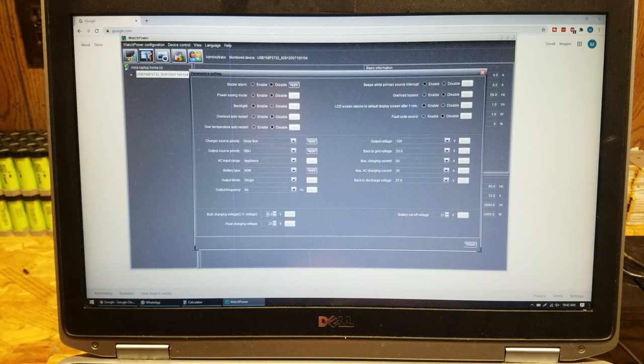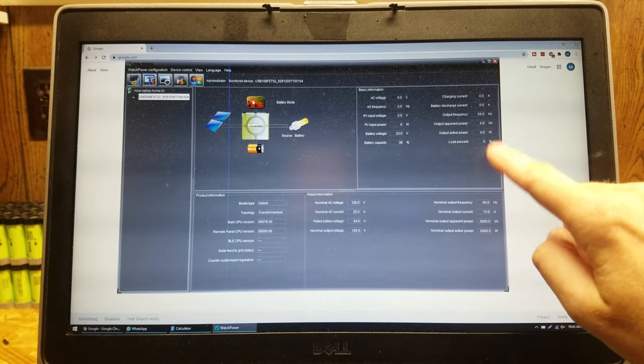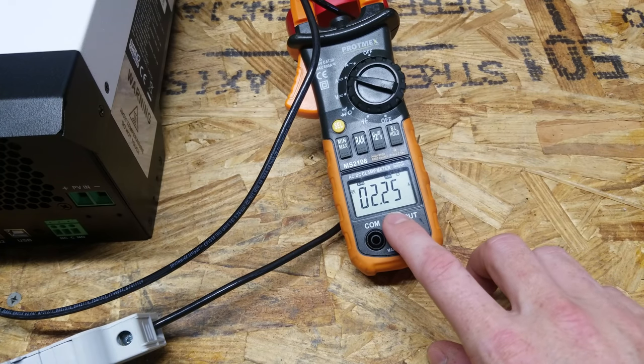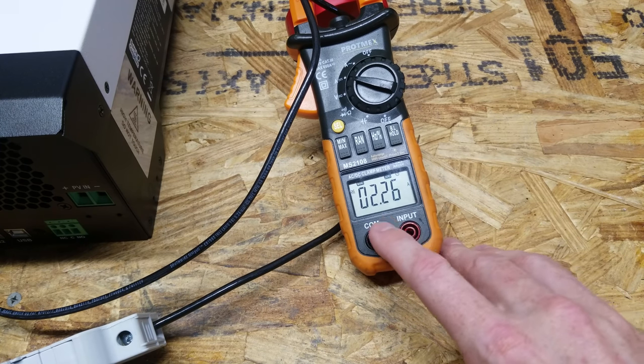And this is where you would define your charging parameters to match your battery as well. There are a few more settings: beep settings, bypass settings, fault code. Output voltage is 120 volts - you can also set it to 110, but 120 is the standard. On this screen, you can also see a little bit of information about the inverter - all the output characteristics: voltage, the amps, the watts. And after this inverter has been running for a while, it is still pulling 2.25 amps from the battery, which comes out to 54 watts. So it seems 54 watts is the idle power of this inverter.